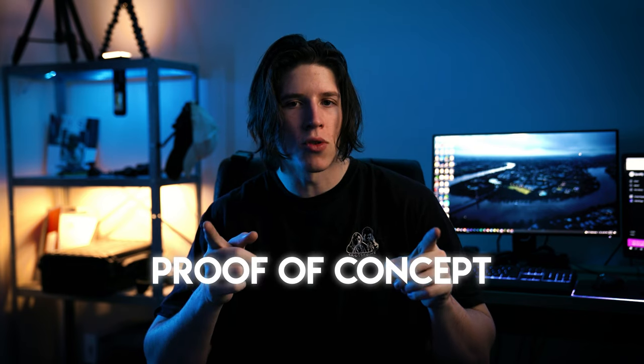So to avoid messing any of this up extensively I'm going to do a proof of concept shoot. I'm going to grab my friend Jayden, go downstairs into the backyard, and do a little bit of testing.